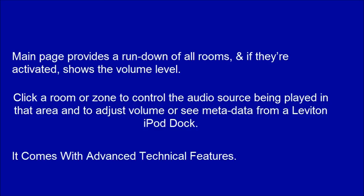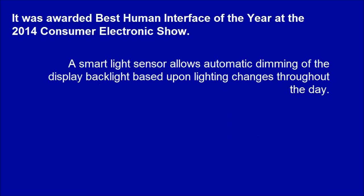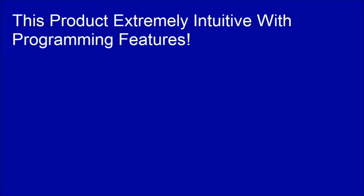It comes with advanced technical features and was awarded Best Human Interface of the Year at the 2014 Consumer Electronics Show. A smart light sensor allows automatic dimming of the display backlight based upon lighting changes throughout the day. Since the device is PoE and connects using a single Cat5e or Cat6 cable, firmware updates can be sent via Ethernet. This product is extremely intuitive with its programming features.